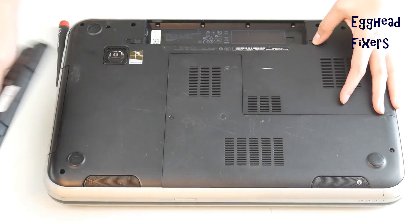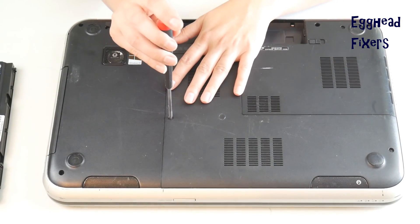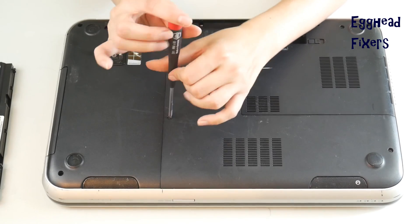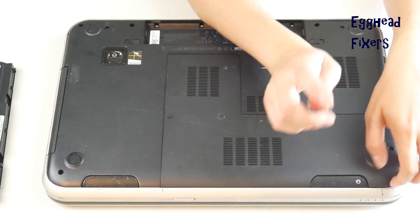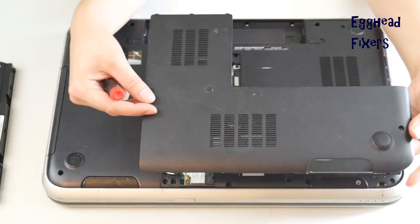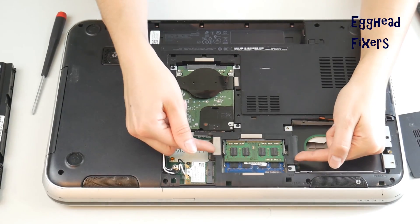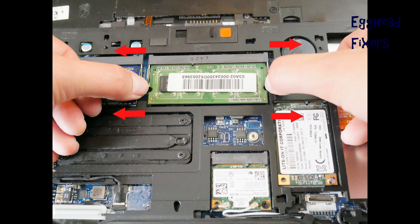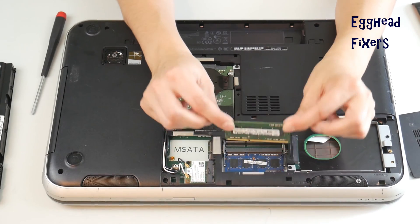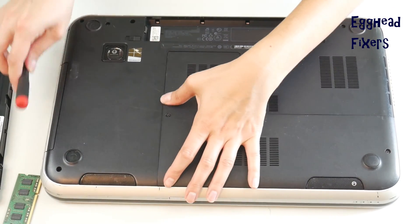Next, look for an easy access panel to get to your RAM stick. If you can't find this easy access panel, go ahead and look up a disassembly video for your make and model, or visit your manufacturer's website. Remove this easy access panel and take out one stick of RAM by placing both fingers, one on each arm, and pulling out like seen in this shot. We're removing one stick of RAM because RAM is like a headlight on a car — they tend to go one at a time.